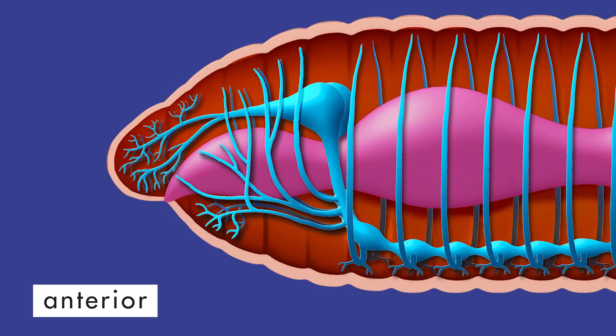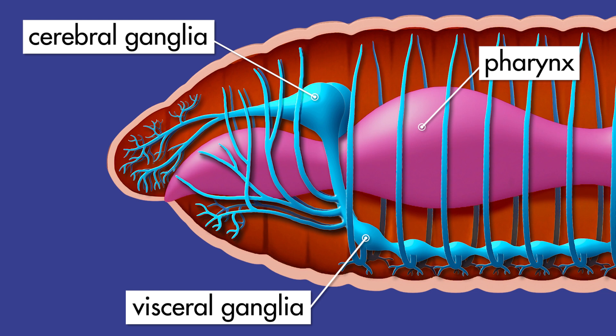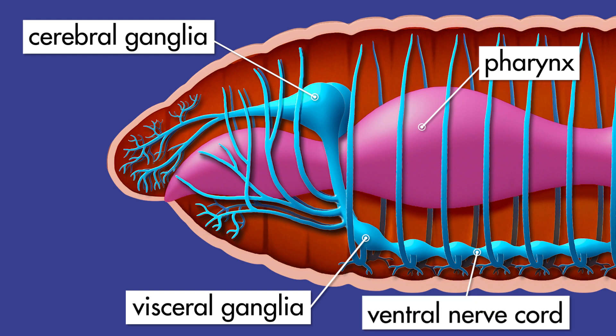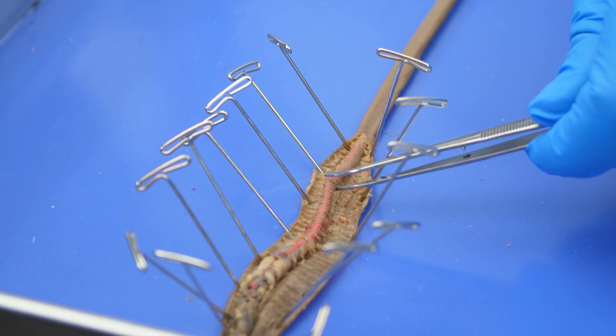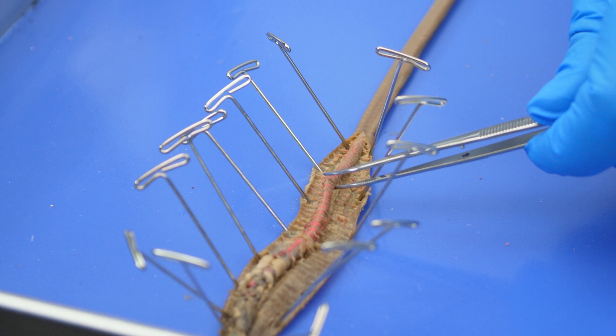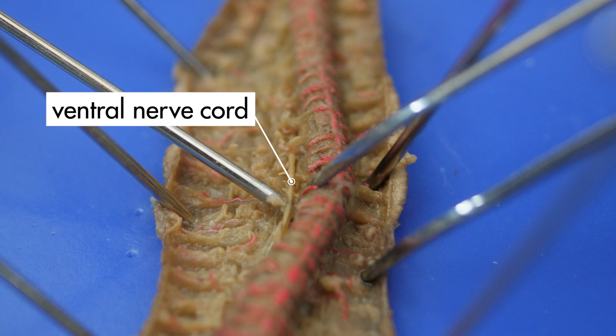A worm does not have a complex nervous system, but it does have several sets of ganglia that carry on some of the functions of a brain. Beneath the pharynx and slightly behind the cerebral ganglia are the visceral ganglia. The main nerve that carries impulses to and from the visceral ganglia is the ventral nerve cord. To see the ventral nerve cord, we need to lift up the intestine with the forceps and cut it free from the septa with the scalpel. This white line of tissue is the ventral nerve cord — it runs the length of the worm from the visceral ganglia to the posterior end.